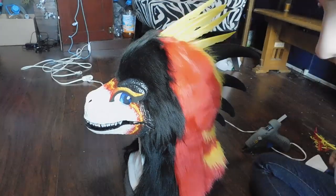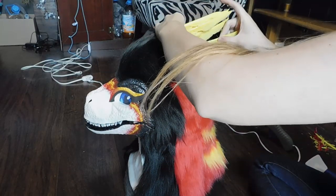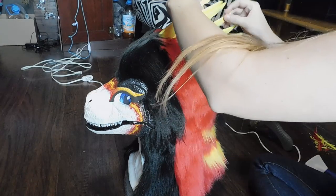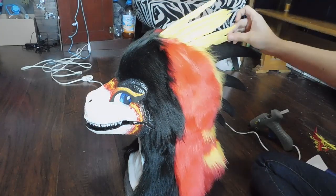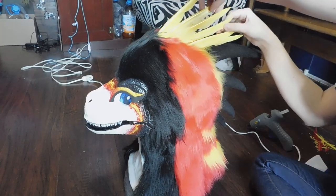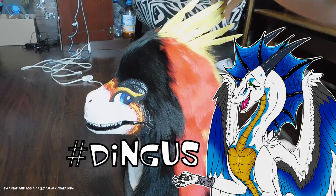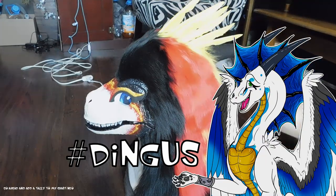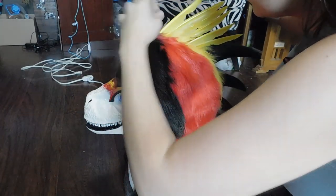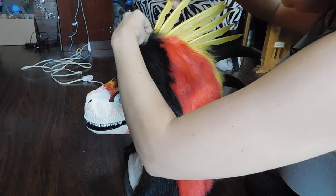This process took so long — I cannot begin to describe how long it took. Hand placing each individual feather was so exhausting, but the end result just speaks for itself. I hand placed these big long primary feathers because I wanted them to look sort of like a feathered crest like cockatiels have.